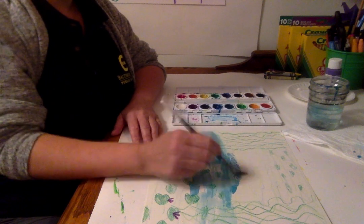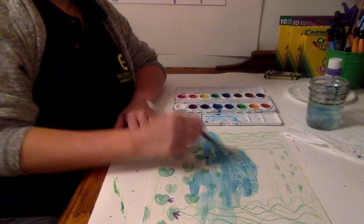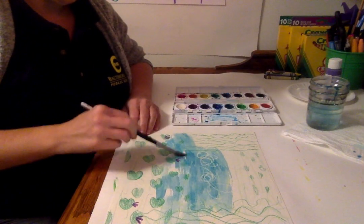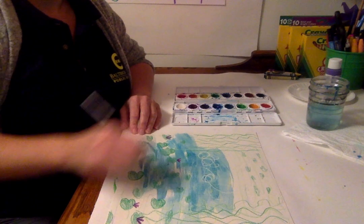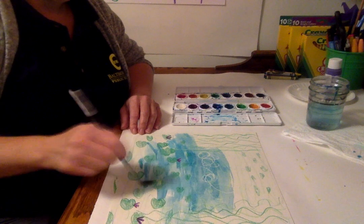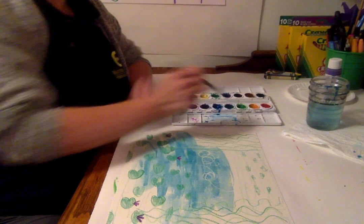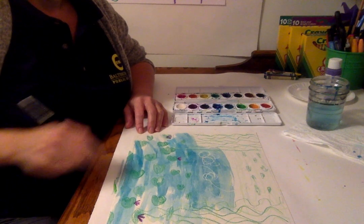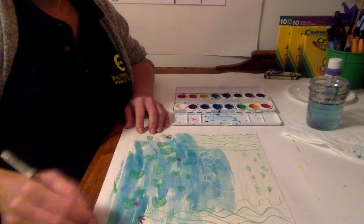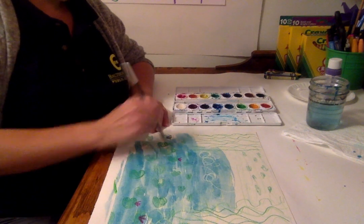Let's see what happens when I go over the part where I used the white crayon. Now you can start to see all those lines I created there. With watercolor, you can put some paint down and then dip your brush in the water and spread it out — put a little bit of water in the color and move it around. The more water you have, the lighter the color; the less water, the darker. After you color in, you can darken areas up if you want to.